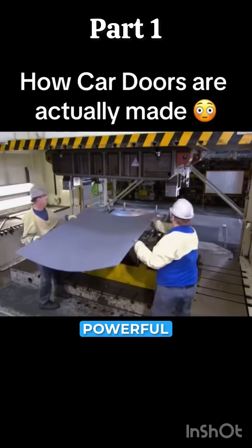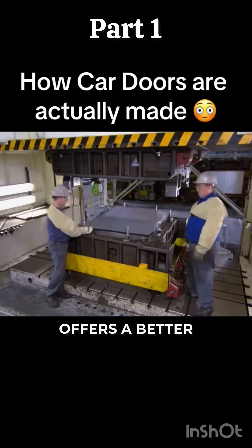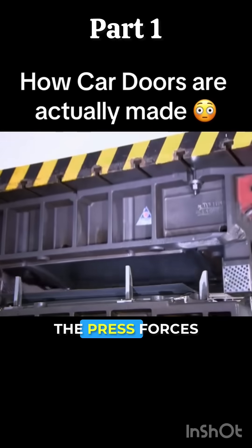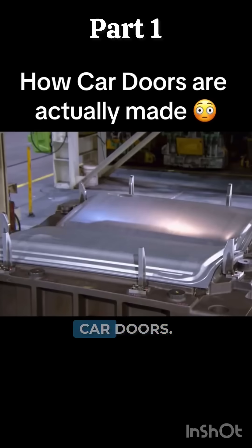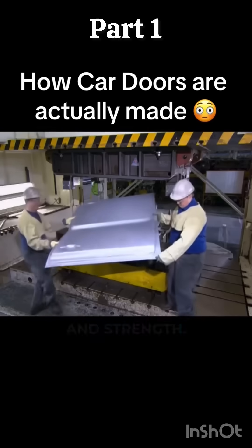Then it's over to a powerful press. This particular one is a trial press, which offers a better view of the process than the one on the production line. The press forces the blank into a die, giving it the basic shape of two car doors. It's a design that's been engineered for both aerodynamics and strength.